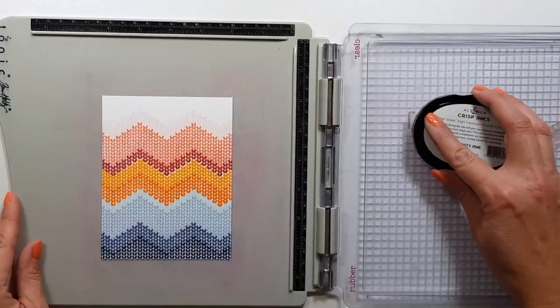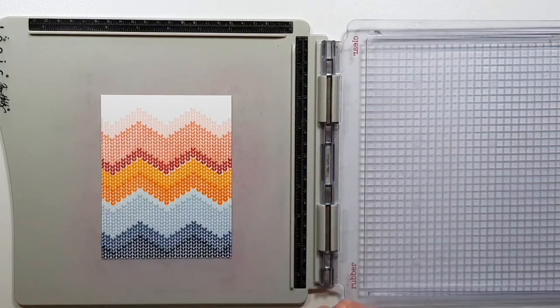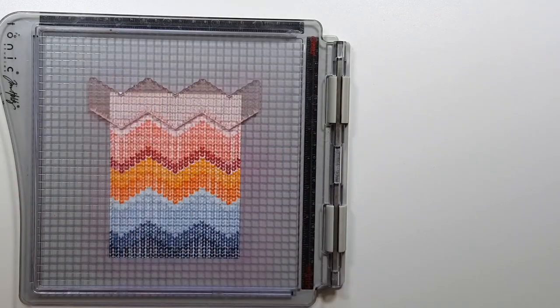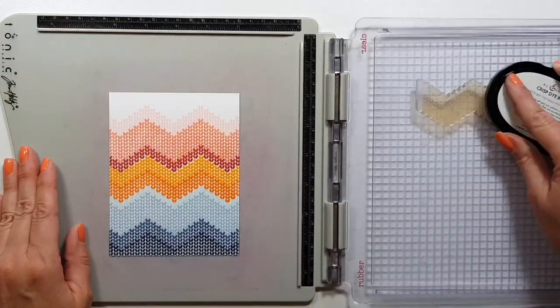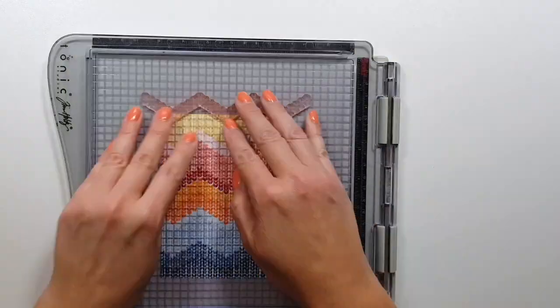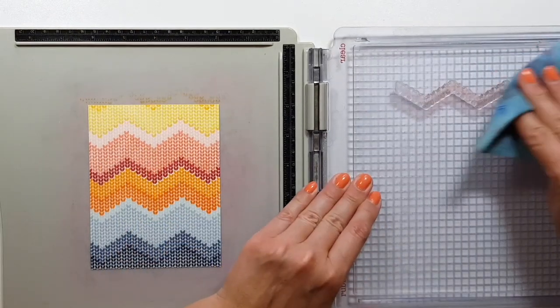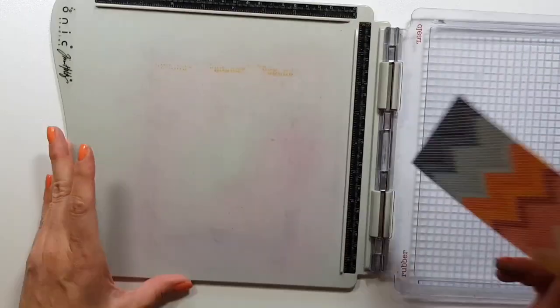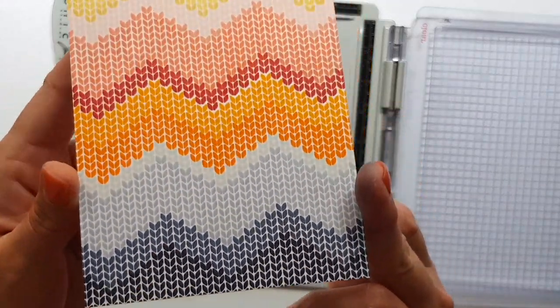So next time I know better. For this last section I had to pull out another color because the colors I chose weren't enough, so I decided to add kind of a butter color. And this is the finished background — I think it's super fun.